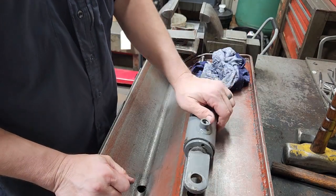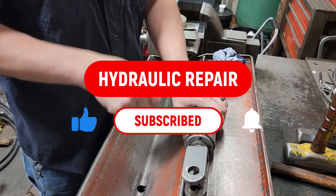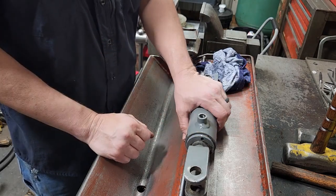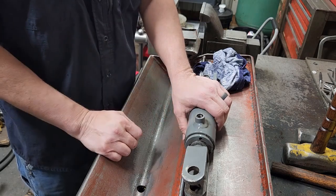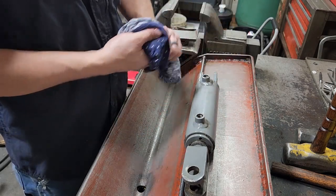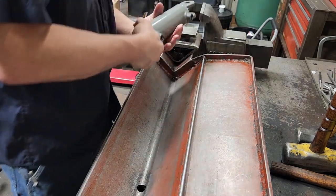We're going to be doing a reseal on that today. If you like this sort of stuff, go down there, click subscribe, turn the bell on for notifications, and give this video a thumbs up. Also, if you don't mind, go down in the comments and leave some suggestions or feedback — it'd be much appreciated. We're going to get into this.